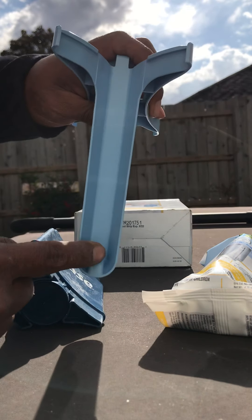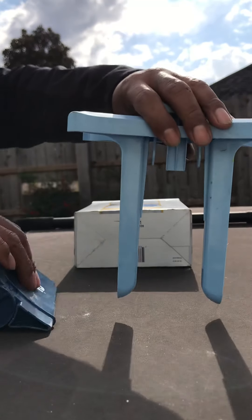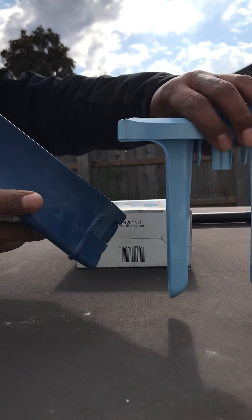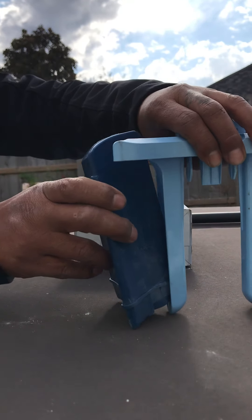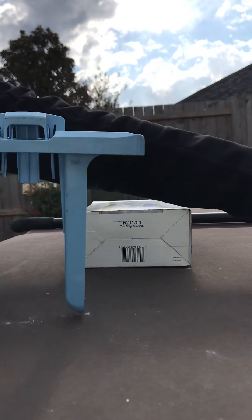To do that, you're going to feed your cartridge on at an angle first, with that little hole feeding onto the nub. You let it lean back and it'll snap into place. You'll do the same thing with the other cartridge, putting it on the opposite end.